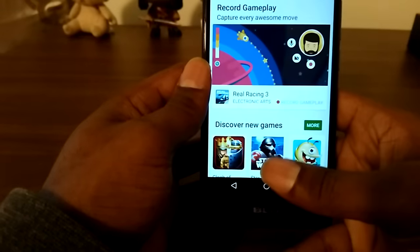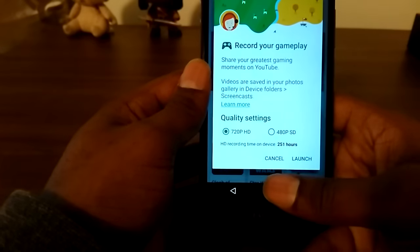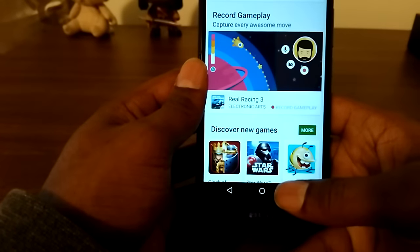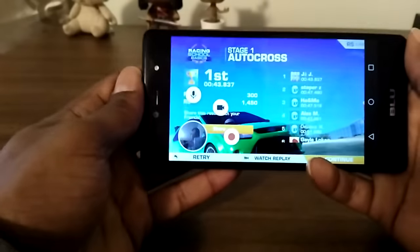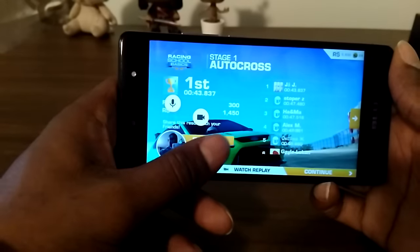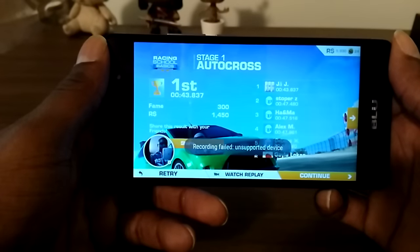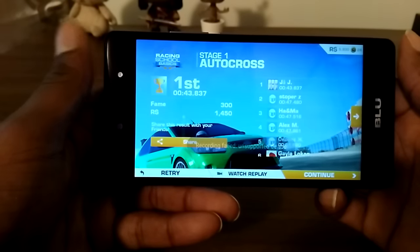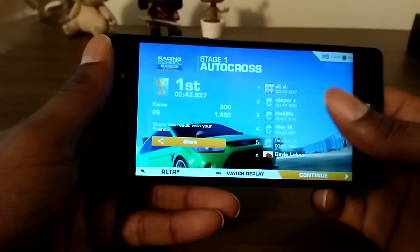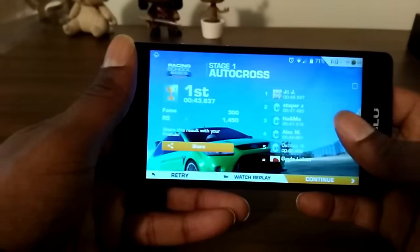Right here it says Real Racing 3 and it has an option to record gameplay. I go ahead and hit record — this is what happens: 'unsupported device.' I'm not sure what that's all about; if anybody knows a fix for that let me know.